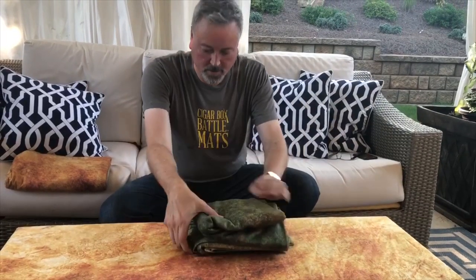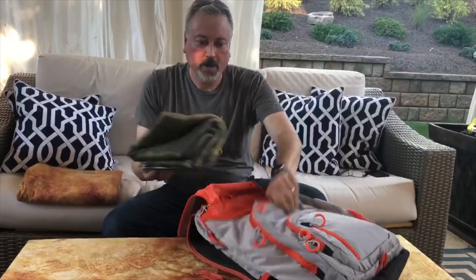Hey gamers, this is Cory from Cigar Box Battle, and I'm here to talk about another awesome aspect of the mats. Cigar Box Battle mats will fold up easy, store easy, and are twice the value for being double-sided.